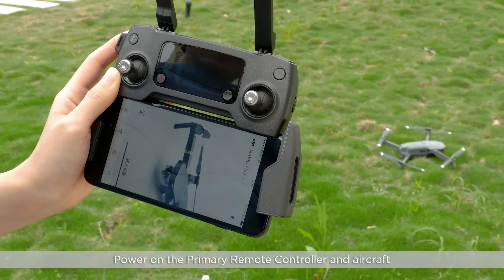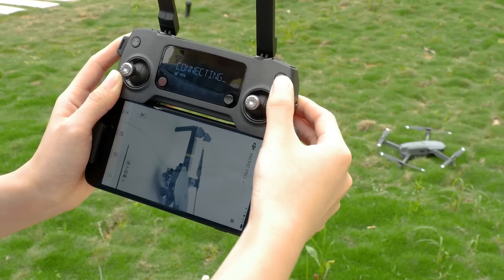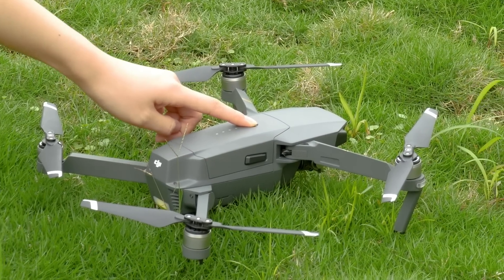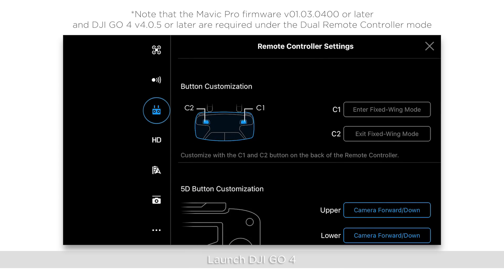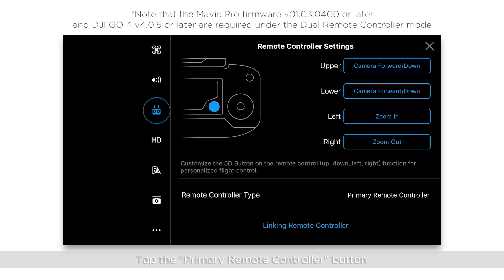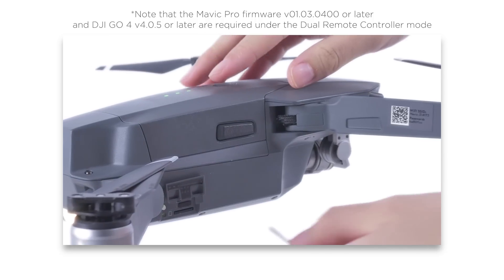Linking the primary remote controller. Power on the primary remote controller and the aircraft. Launch DJI GO 4, then tap the primary remote controller button to link the primary remote controller. Press the linking button.